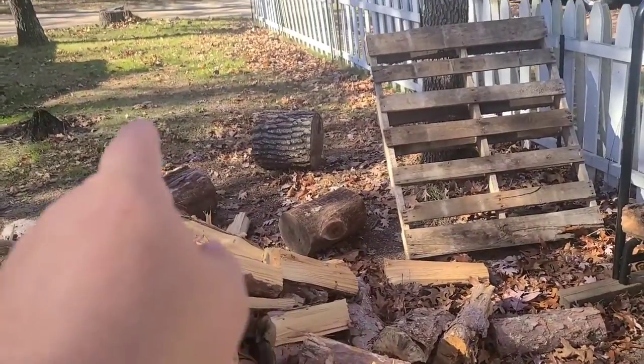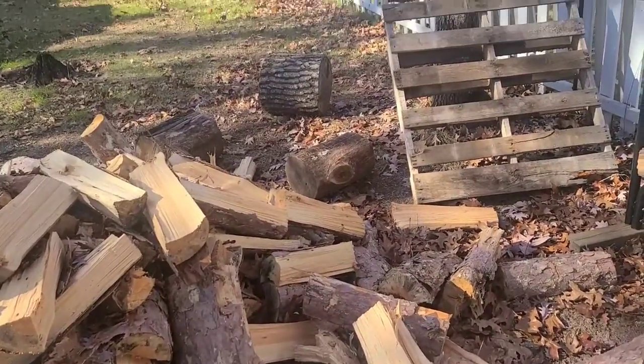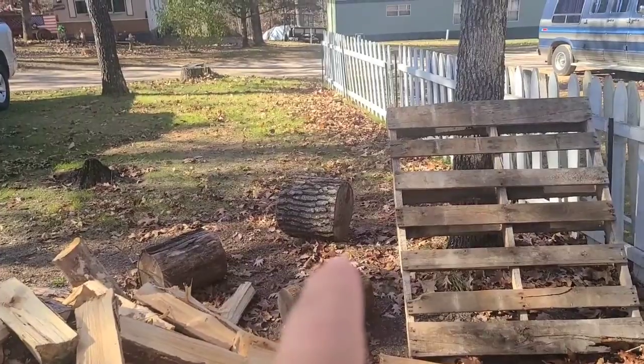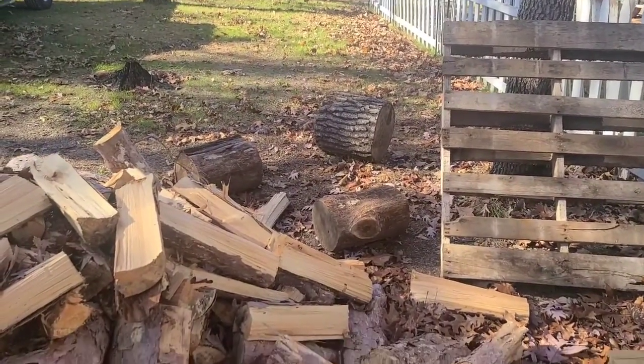I've got a few chunks left over from when I did the tree chunks, but those my little splitter can't split. One I'm keeping for a chopping block — especially that big one. I've just got to have a good chopping block around.